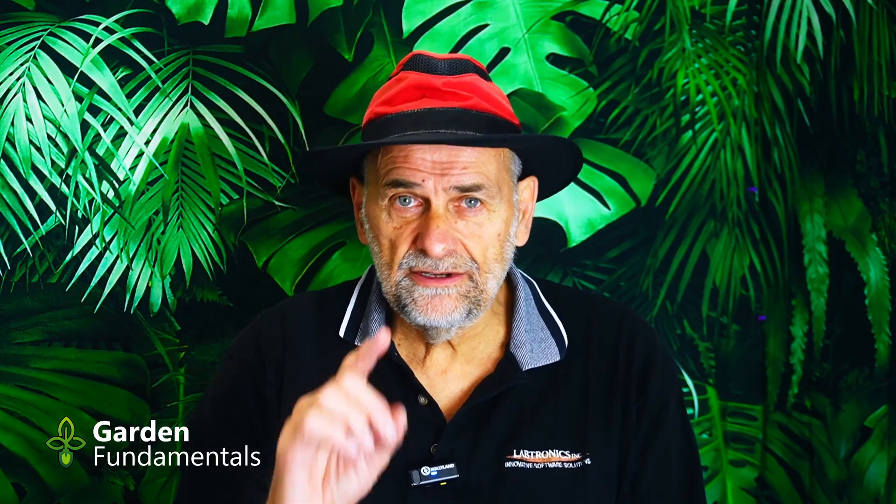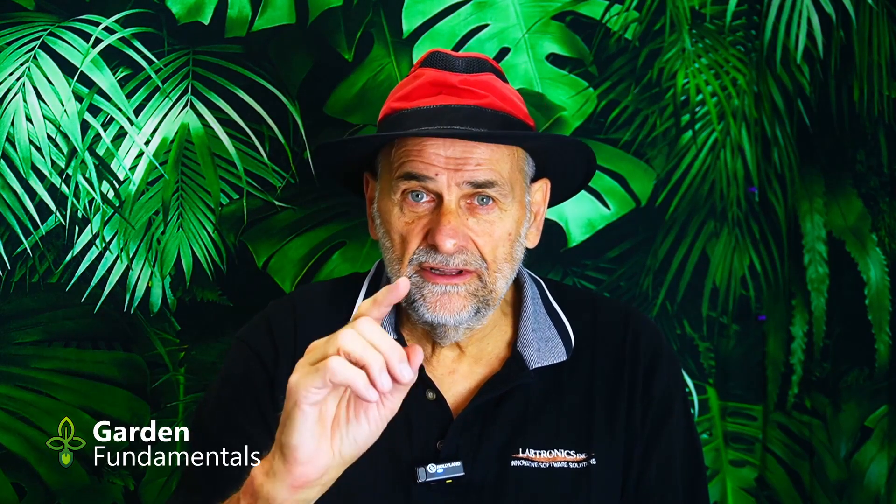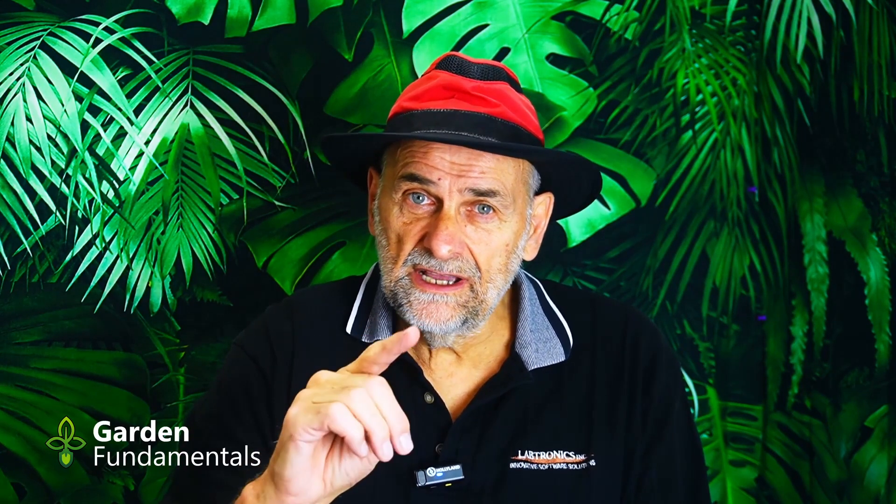I have a special Christmas present for you guys. If you look in the description and show notes below, there's a discount code as well as a link to Amazon to make it easier for you to order. This discount does expire December the 15th, so if you're interested, order right away.